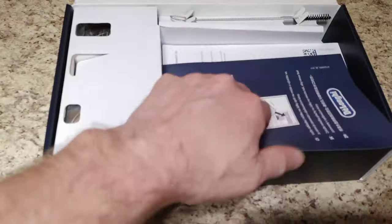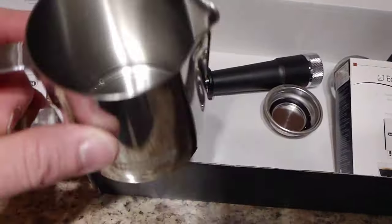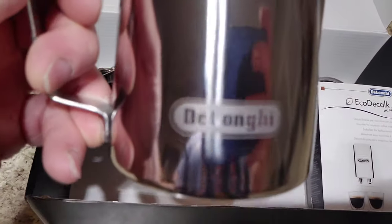We've got some instruction manuals in here — let's just get those out to the side. We're going to keep that testing strip, so make sure you don't lose that; that's very important. More paperwork. So I just took everything out of the plastic here. We have our little cute cup here for frothing.